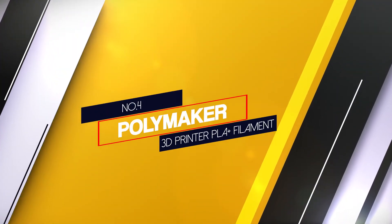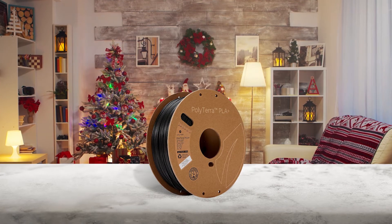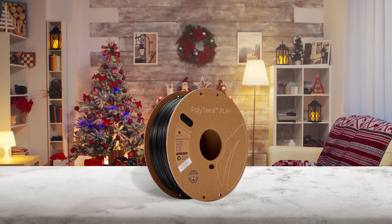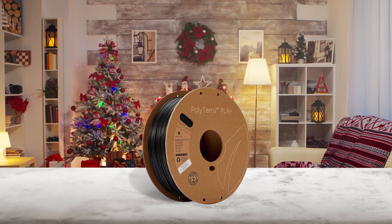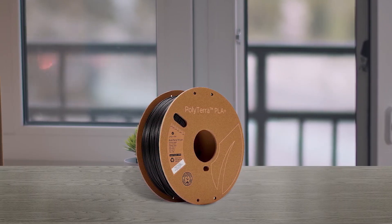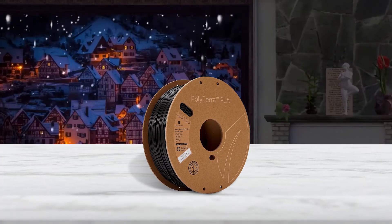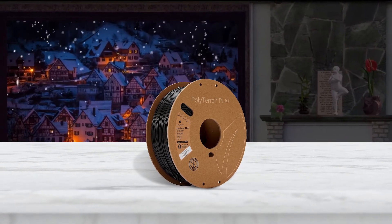Number 4: Polymaker 3D Printer PLA Plus Filament. Aside from offering standard PLA, Polymaker offers a varied assortment of specialty options like PolyLite and PolyTerra. PolyTerra PLA filament is designed to be an environmentally friendly alternative for users concerned about their 3D printer's environmental impact — it comes on recycled cardboard spools and Polymaker plants one tree for every spool sold. PolyTerra is also slightly tougher than regular PLA and provides easier support removal. Their PolyLite product is a premium PLA plus filament specially designed to avoid clogging or jamming the nozzle of your 3D printer.